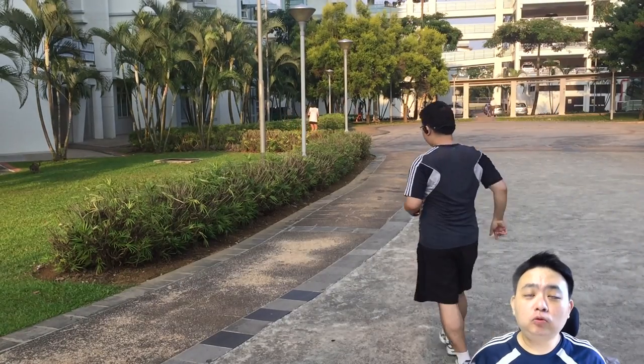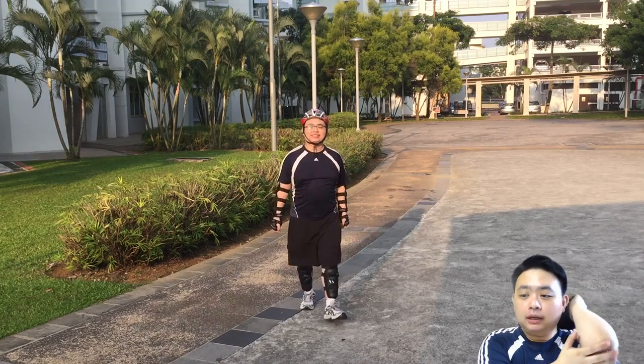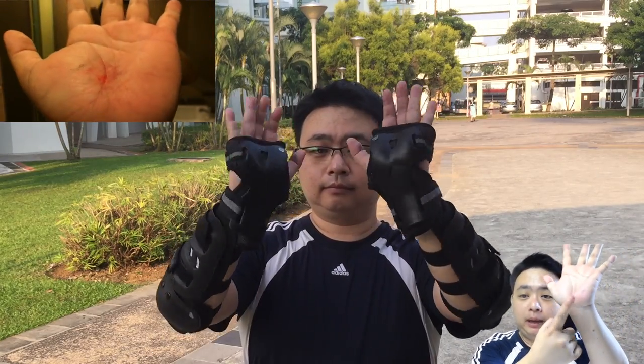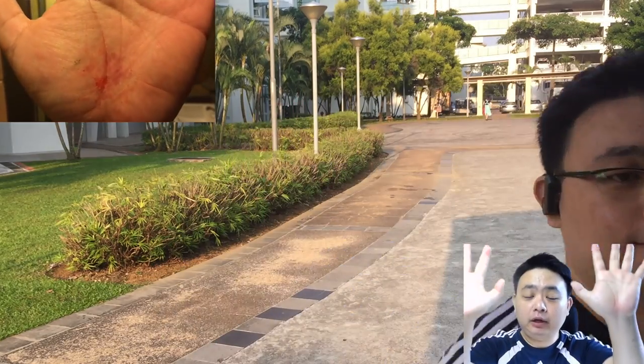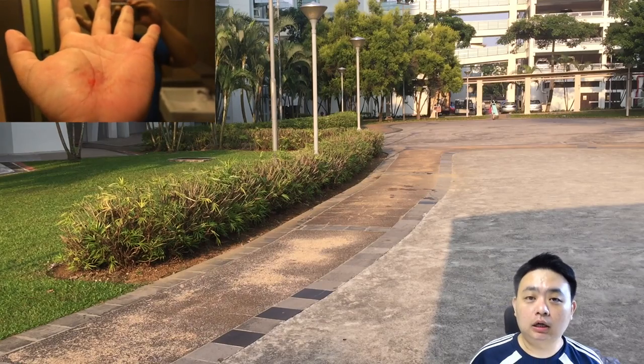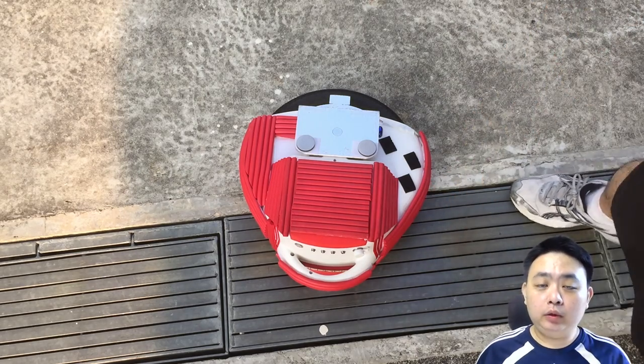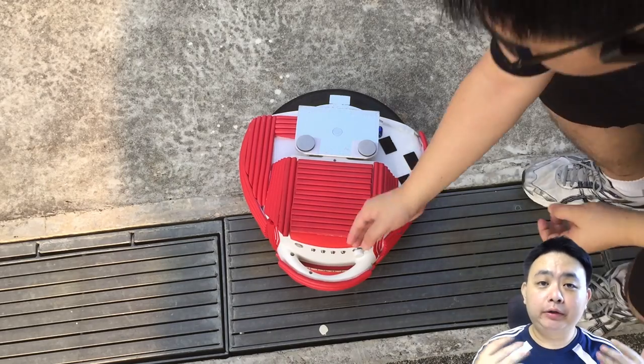First thing first: invest or borrow full body protection — from the palm guard, through the elbow guard, and the knee guards. The palm guard is the most important because falling is very painful, so it's very important to have the palm guard on hand.